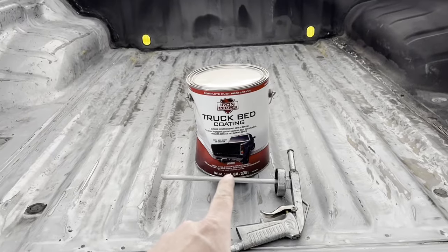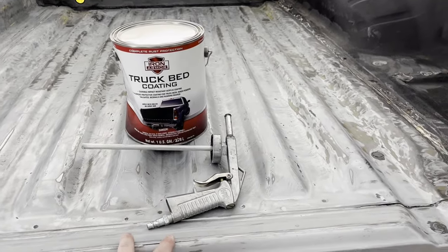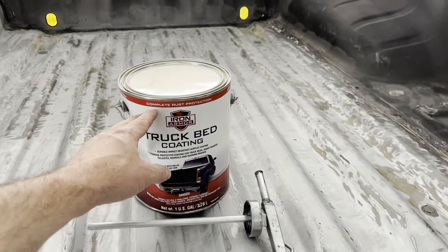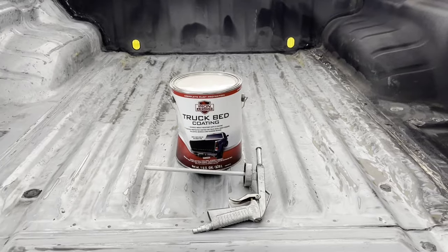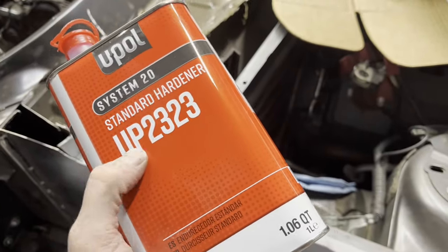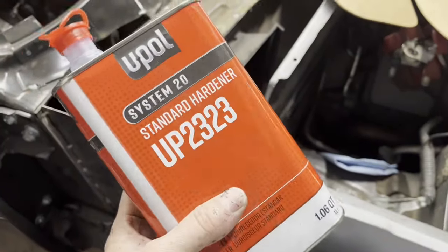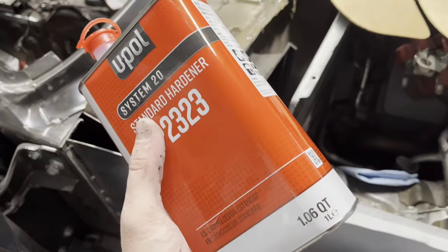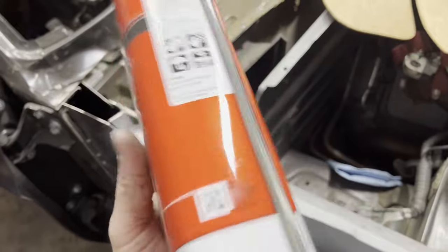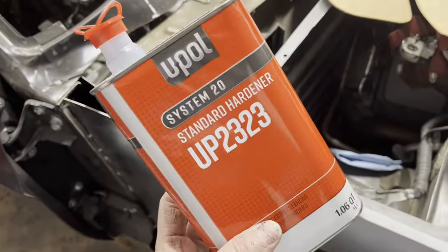We're going to go ahead and spray this on. I do have a video using Raptor Liner on several truck beds in previous videos. This is the first time I've used this Iron Armor, so let's go ahead and see how well this stuff shoots. This is what I use to thin it out — this is the U-Pull UP2323 standard more fast hardener. This is what I use to reduce it and help harden it so that it dries real good. Just put it in there until it starts to get a little bit thinner than that thick paste.